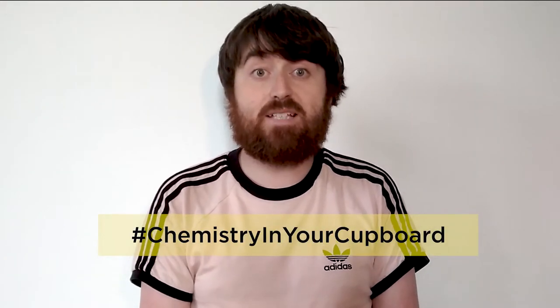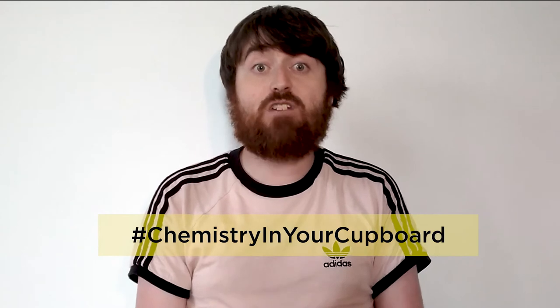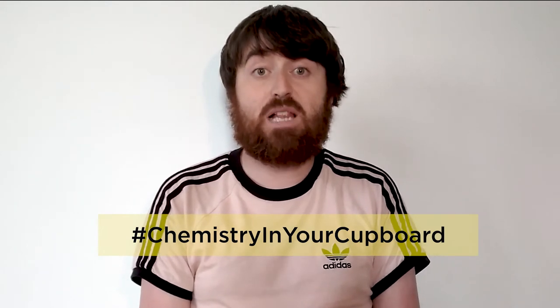Hello and welcome to Chemistry in Your Cupboard. My name is Stephen and I'm an Education Coordinator for the Royal Society of Chemistry. Today we are going to make and test some liquid armor, and you can have a go at this yourself with your responsible laboratory.